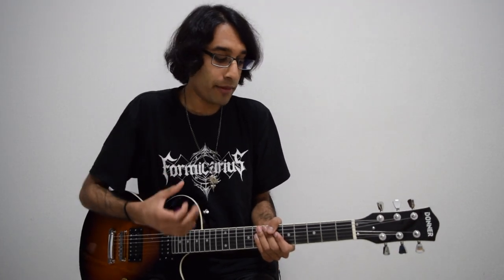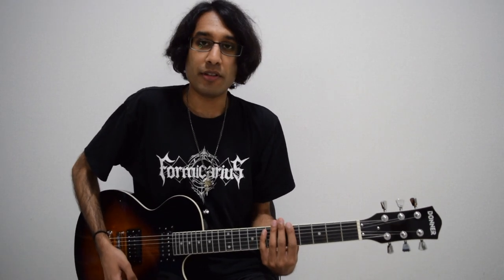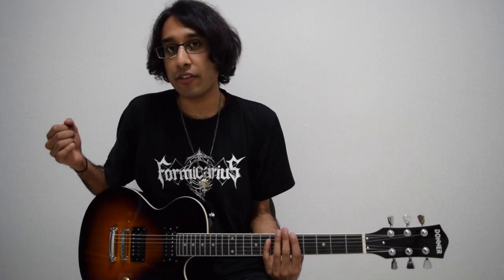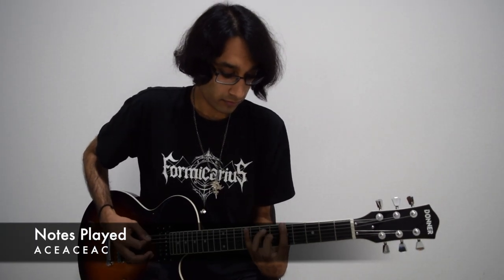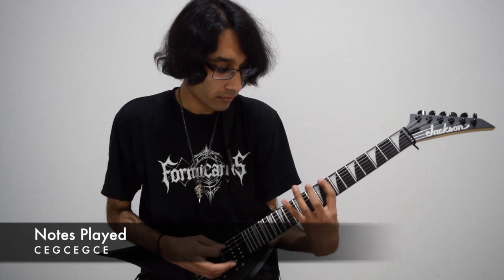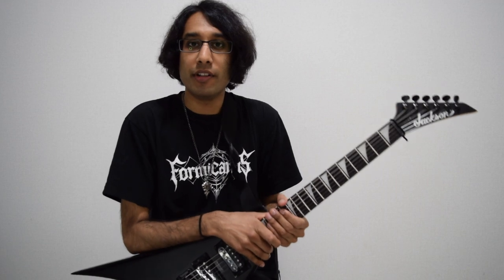You can apply the same principle with a little melody. So now what I'm going to be doing is playing the notes of A, C, and E, and harmonizing those notes with the notes of C, E, and G. And there we have our developed harmony.